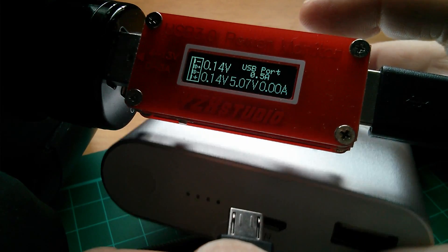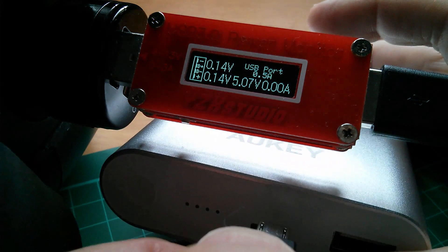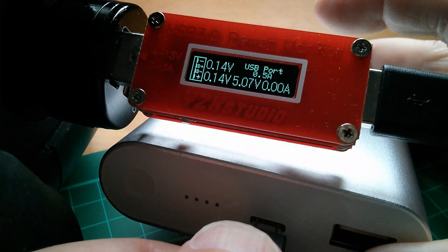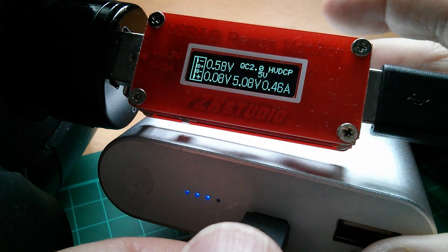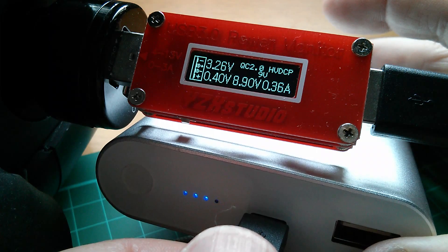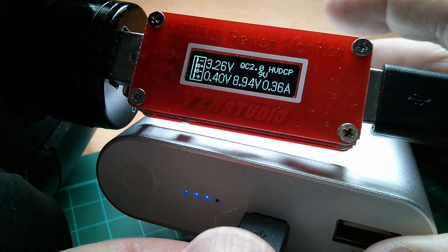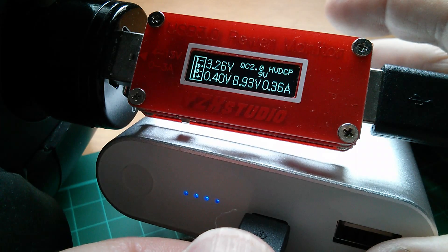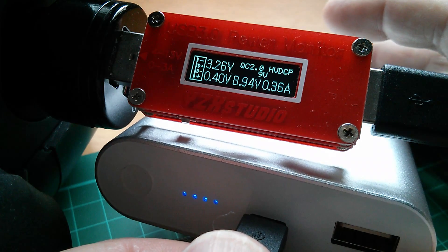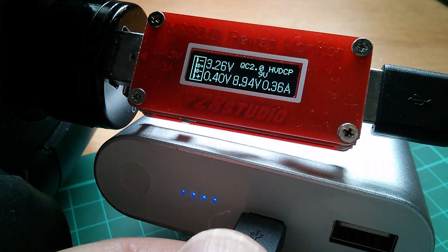If you watch what happens when I plug in the receiving device — initially we've got 0.14 volts on both pins. Now it's about half a volt, then the bottom one drops to almost nothing. And then when it finally goes to 9 volt mode, we've got 3.26 volts on D+ and 0.4 volts on D-. Is this all done with voltage signaling, or is there actually data flowing through there? Maybe there is data and it's just showing average voltage levels while the data goes through. I need to do some reading on this.